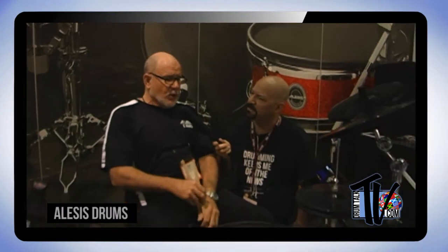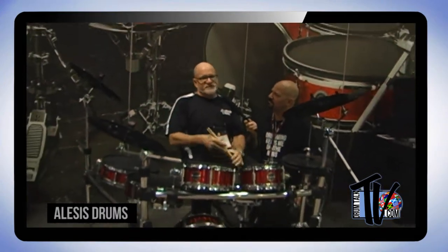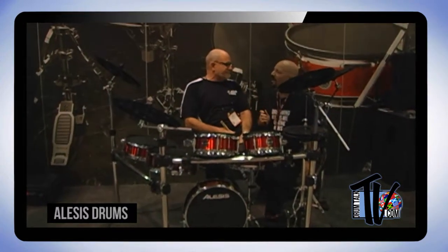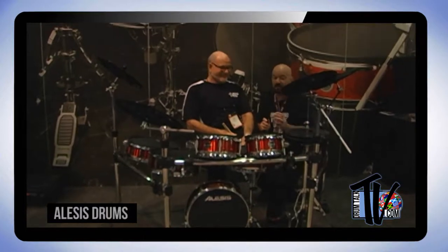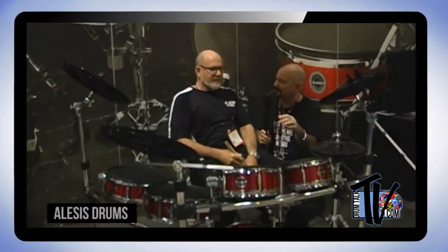Do you know what this will retail at? Absolutely — the MAP pricing, which is generally the street price, is $2,499. That's awesome — with a 14-inch snare drum. Let's look at the sister kit to this one.